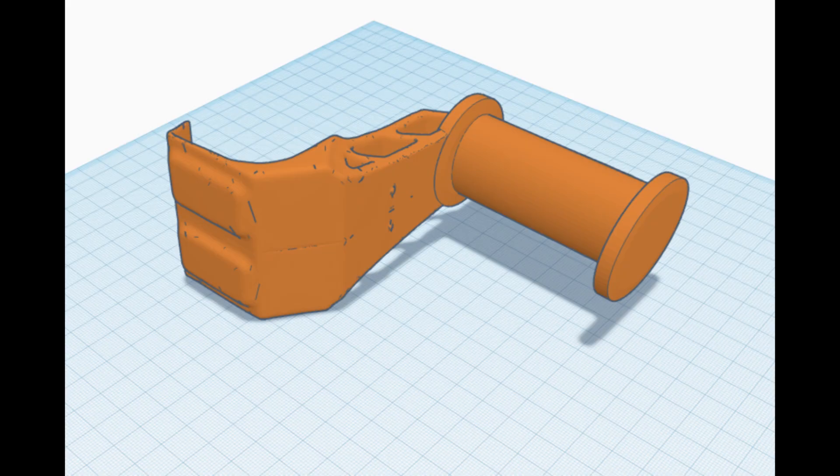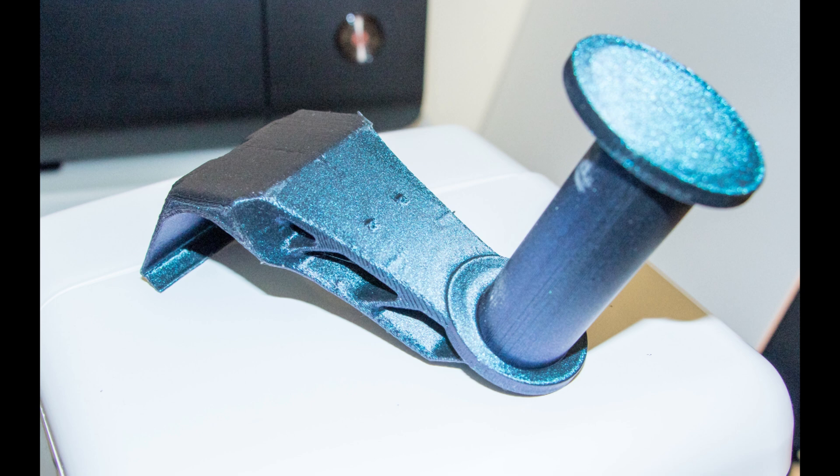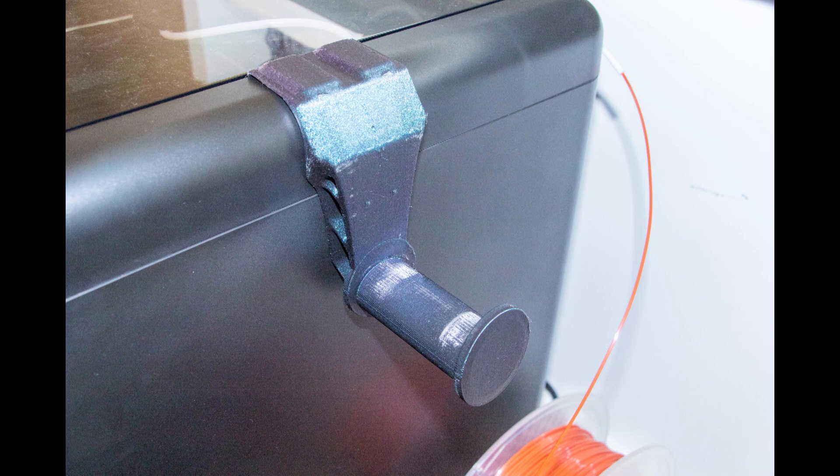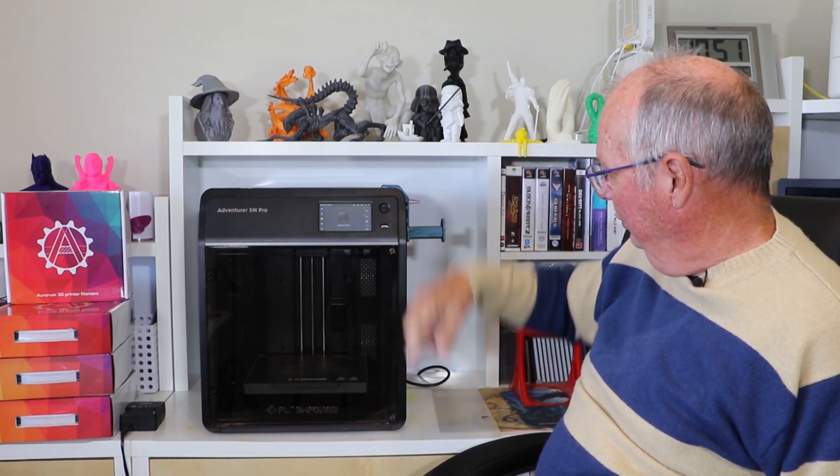The printer has a rear-mounted spool holder, which is frustrating. So I found a model of a side-mounted spool holder, did a remix of it, and printed it out. It works really well — it just sits on the side and your filament goes in through the feeder tube no problem. I really like it.